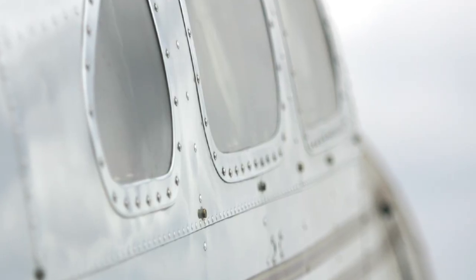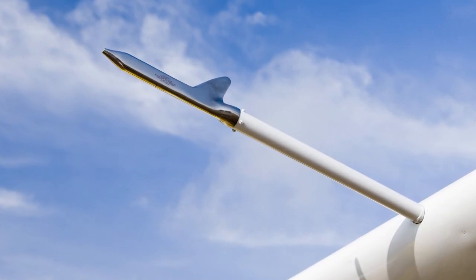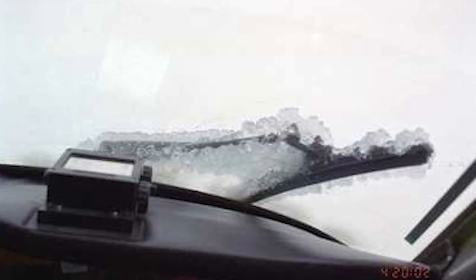You would notice ice first on the small projections on the airframe — maybe a rivet head, some sort of probe on the airplane, an antenna, something small with a small leading edge radius. It will show the ice first.